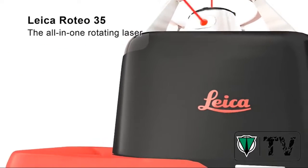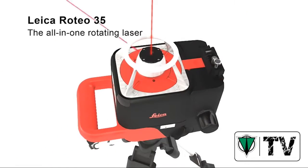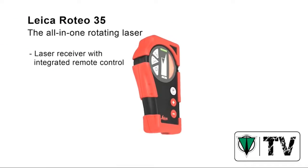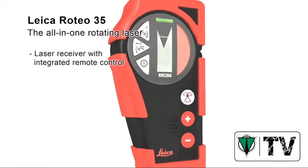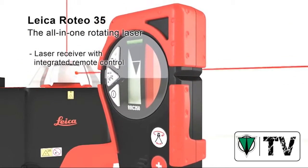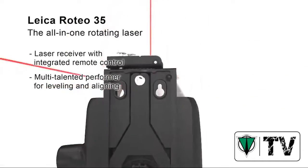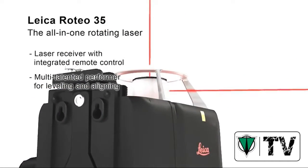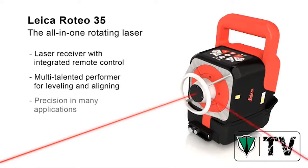The Leica Roteo 35 All-in-One Rotating Laser is the perfect partner for interior works. In combination with the Leica RRC 350 Laser Receiver, you have all the advantages of a laser detector and a remote control in one device. Whether on ceilings, walls, floors or on a tripod, it is a multi-talented performer that provides you with precision in many applications where objects are leveled or aligned.